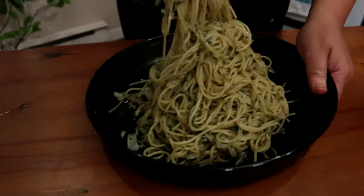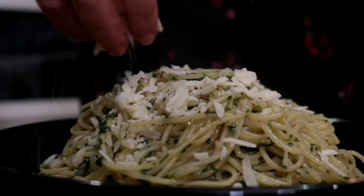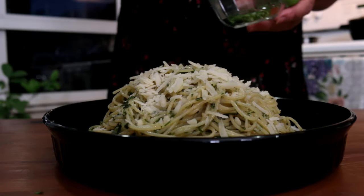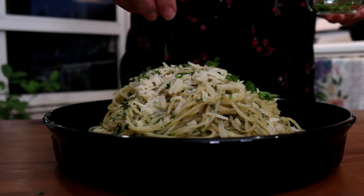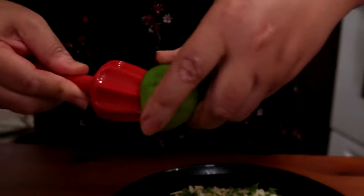It's all ready to serve. I'm going to put some more parmesan cheese and garnish it with a little bit of parsley. Then I'm going to add some lemon juice to make it taste fresh.